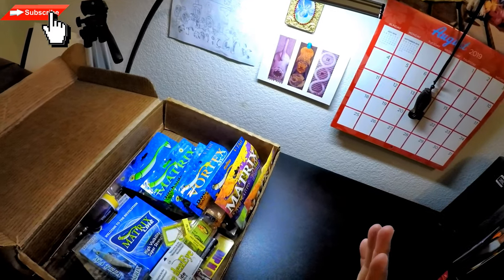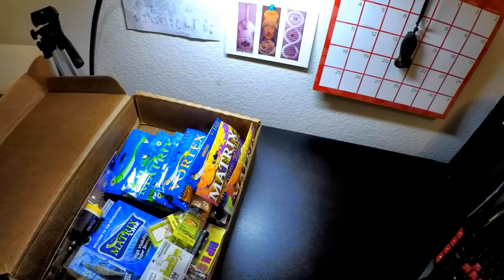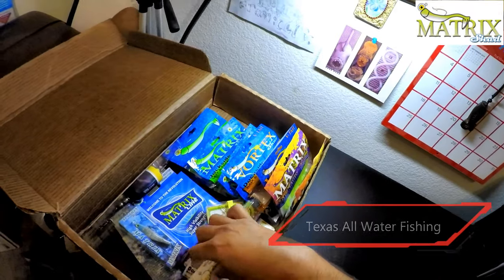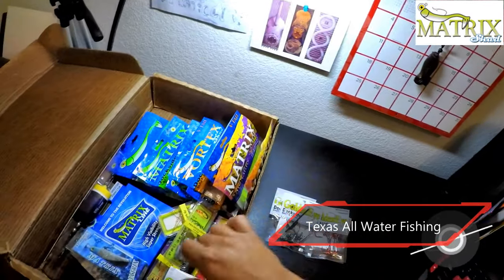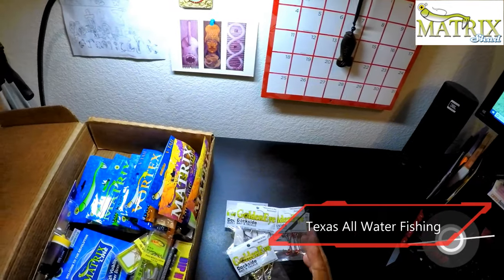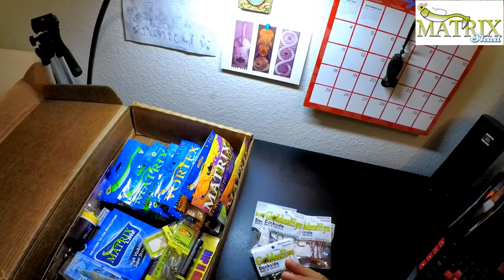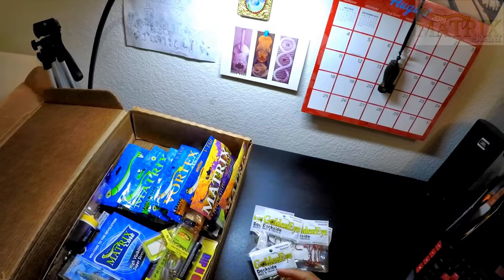Hey everybody, welcome back. I just want to cover a few things. Matrix Shad has sent us just a bunch of stuff — really loaded us up. What I did was reach out to them to see if they would give us some products so we can get out there, review and test on the water, and really just showcase some of their products.